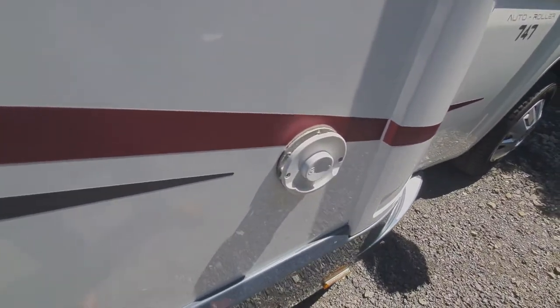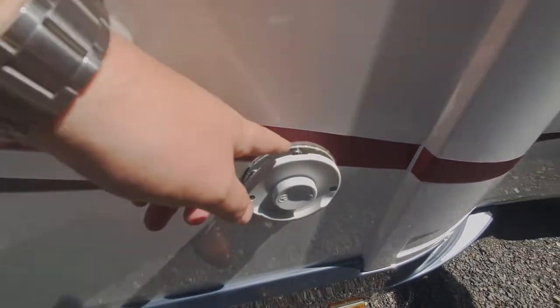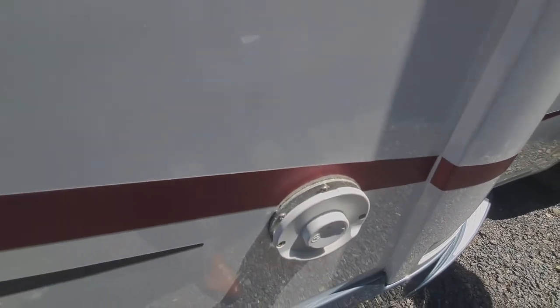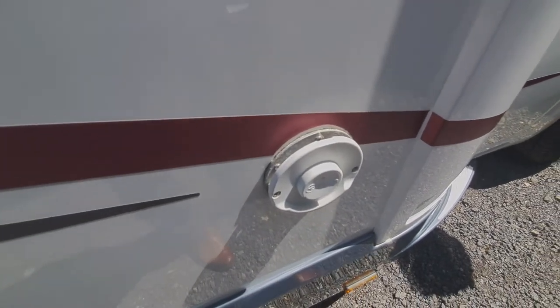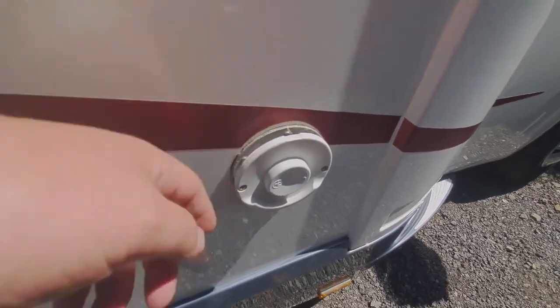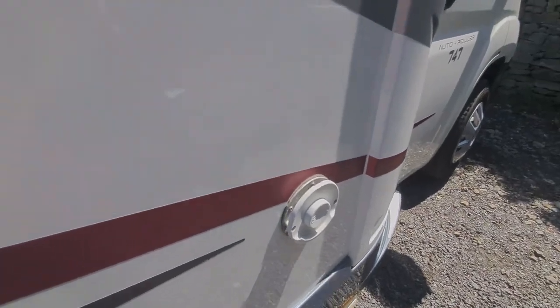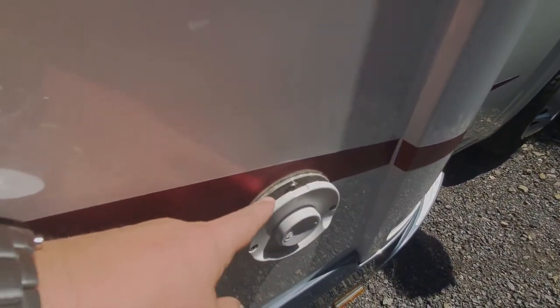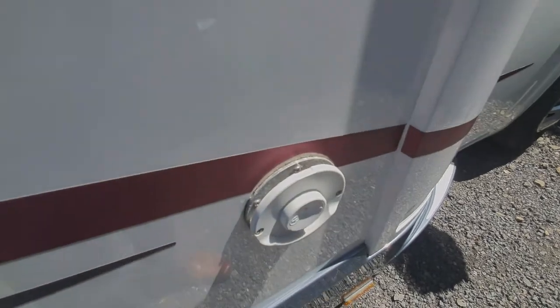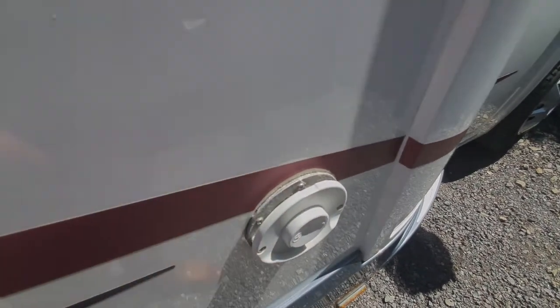Next one along is the boiler chimney. If you're heating your water and your van on gas, you will get steam rising from here in cold weather — nothing to worry about, it's just the exhaust, as you'd see on a domestic boiler at home. Just make sure that's kept clear of debris because if it doesn't exhaust properly, there's a sensor inside that'll cut the boiler off.